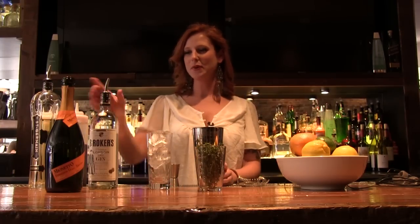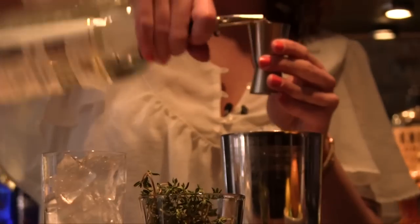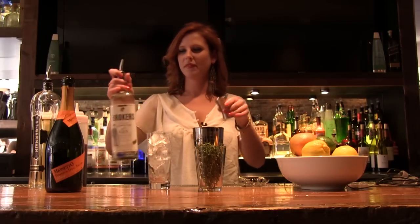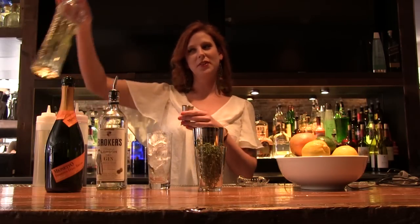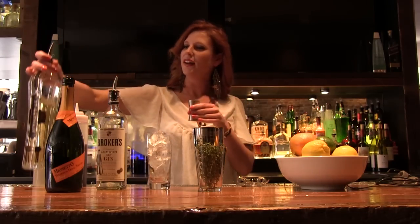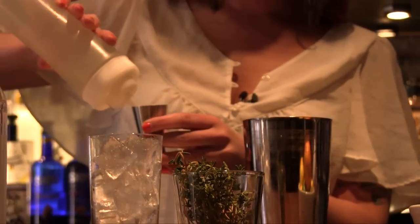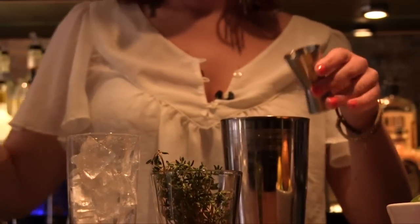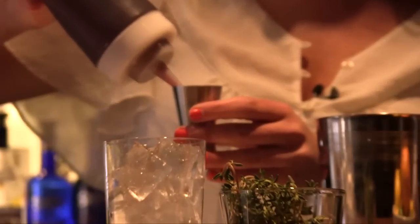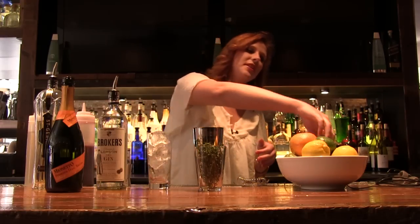We're going to begin building our cocktail with our Broker's Gin. I'm going to take an ounce and a half of Broker's Gin, one ounce of Elderflower Liqueur, one ounce of Simple Syrup, about three quarters of an ounce of fresh pomegranate juice, and a little bit of fresh squeezed lemon over the top.